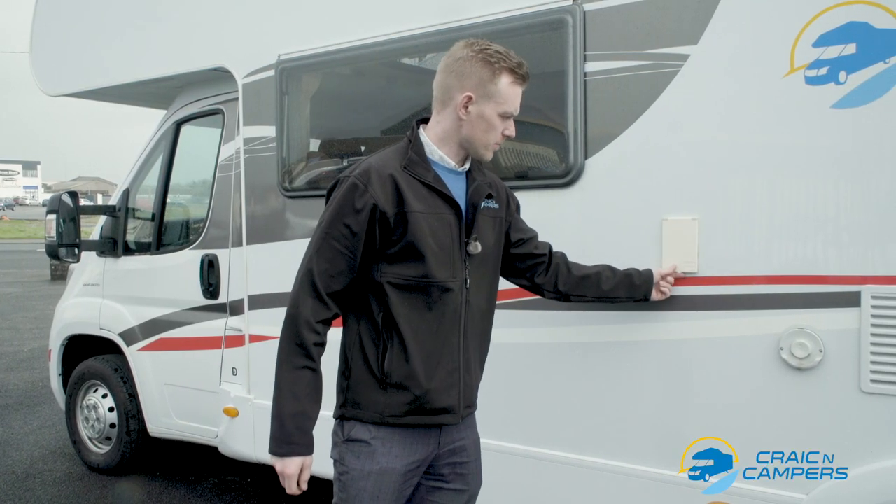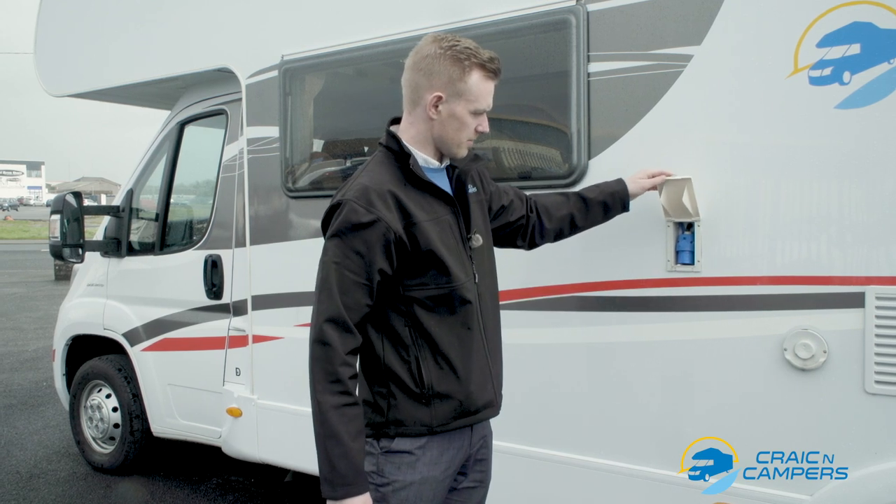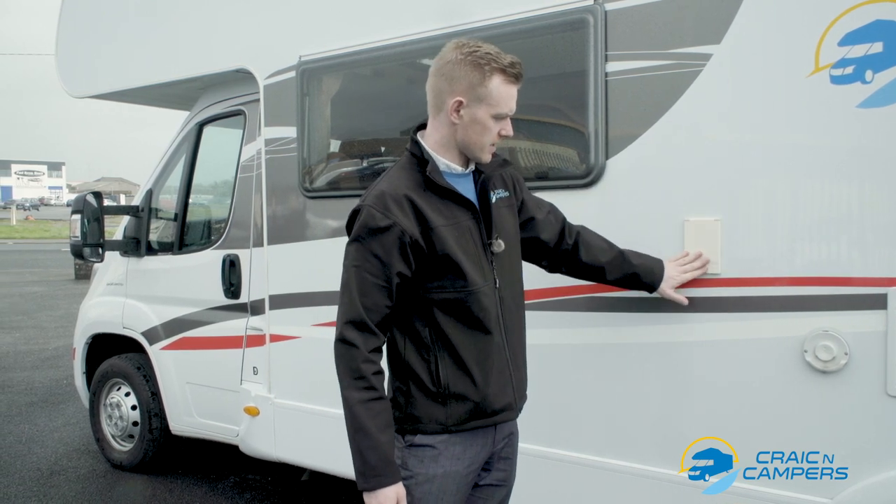Here we have our mains hookup point. Simply lift the lid and connect the lead. It only fits one way as there are male and female ends. When not in use please close the door.